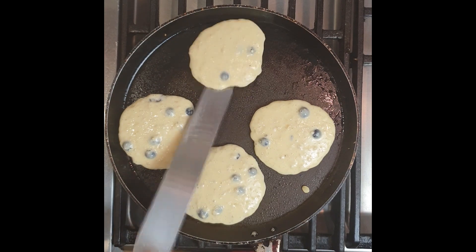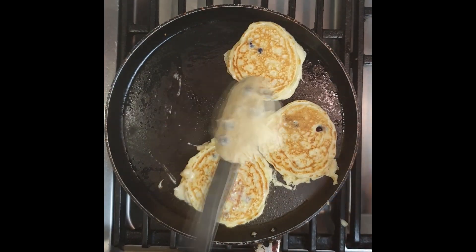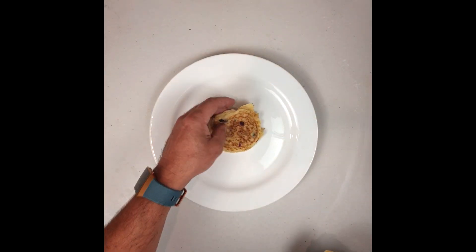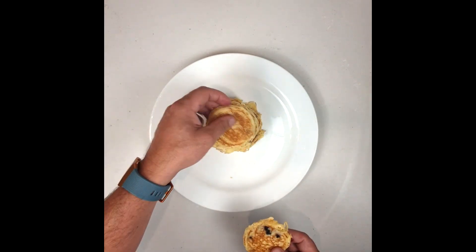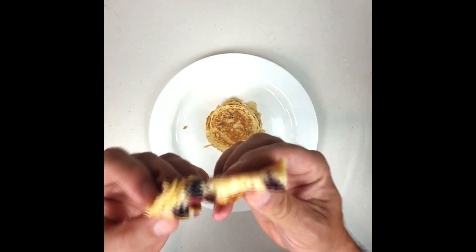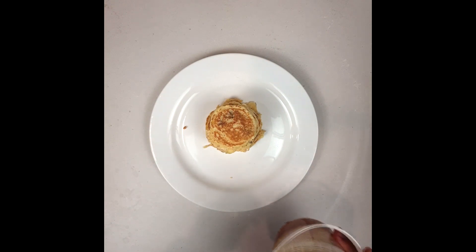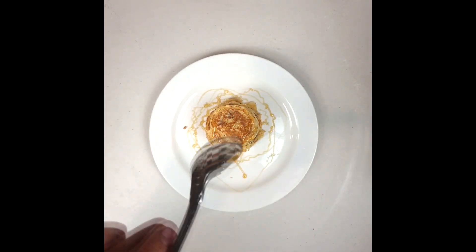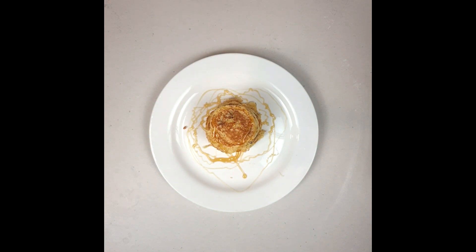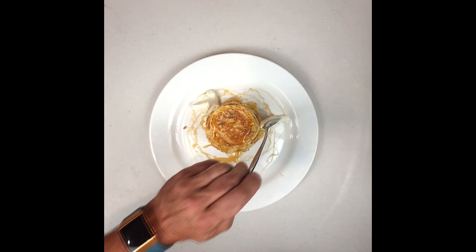Once your pancakes are ready you can start thinking about plating up. As I'm not strictly health-focused, I added to my pancake a little bit of Greek yogurt and also some honey. I'm falling in love with the honey we have here in Western Australia — the South-West Honey Company over in Pemberton. It's a beautiful honey made from red gum; it's just divine. Just a spoon, just a drizzle. And this dish really, for breakfast, is healthy and less than 300 calories.